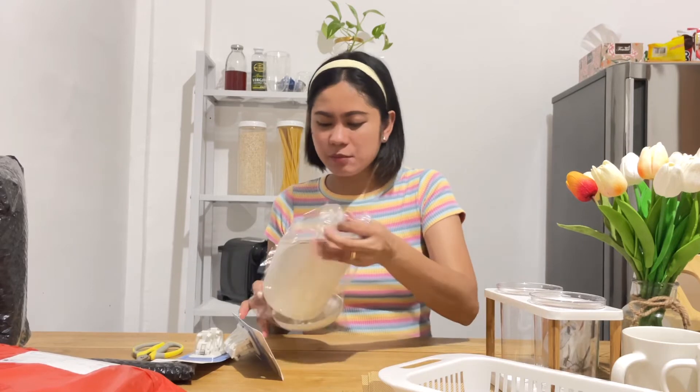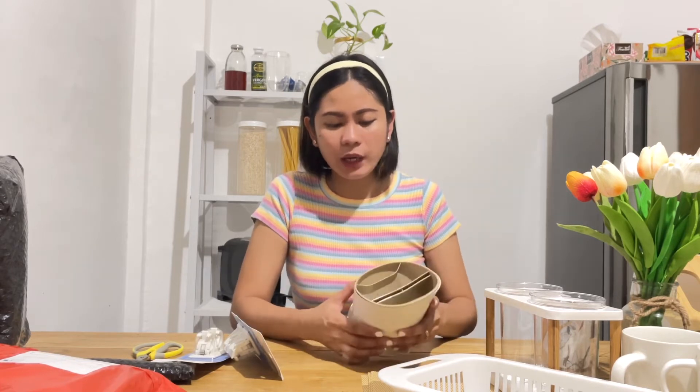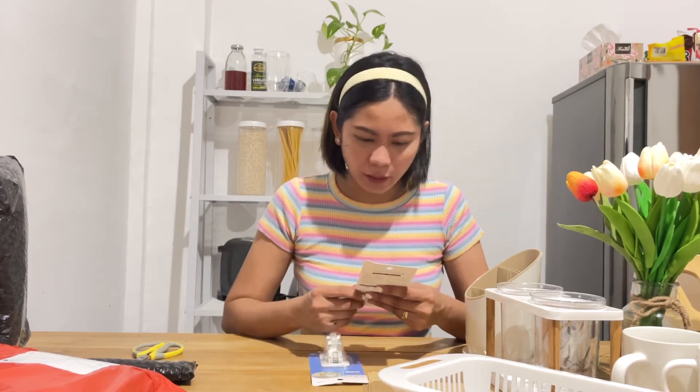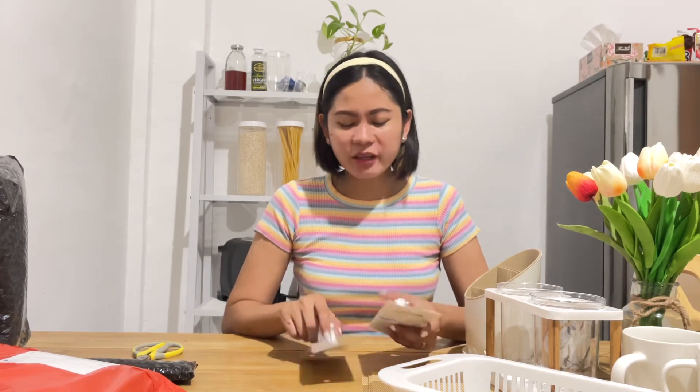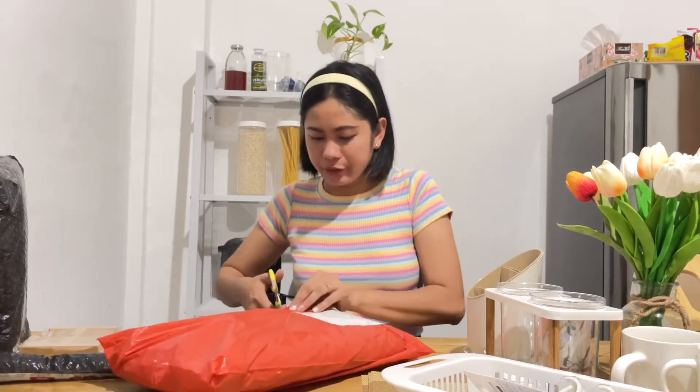Next one, binili ko ito — parang sandok ganyan. Okay naman yung quality niya and what I love about this is yung color niya is very aesthetic. And then next naman, guys, I don't know kung bakit ko to binili. Ah okay, guys — I clicked this dahil dun sa curtain na itatakid ko dito sa side na ito. Atat na lang itong itatakid.